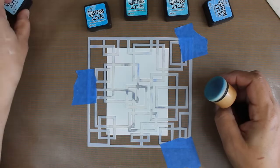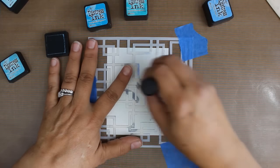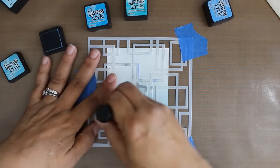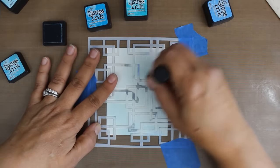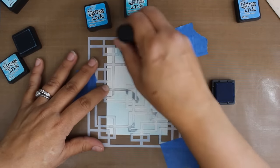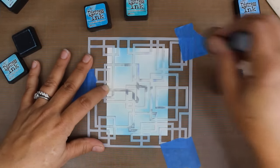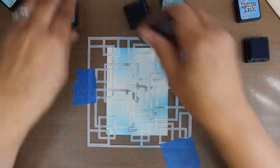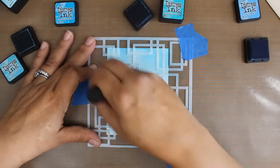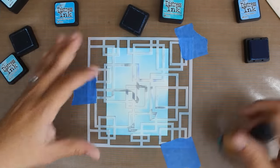Once you have it looking exactly like you want we're going to incorporate the water part into it — and thus the watercolor. This is Broken China and this is a darker hue, I'm just kind of randomly going in places. And this is Salty Ocean, which is a real kind of true blue — very pretty color. Then we're going to go into Mermaid Lagoon which is even a brighter blue, almost kind of turquoise-ish, a jewel tone. We're going to have this really cool stencil pattern where our stencils remain.